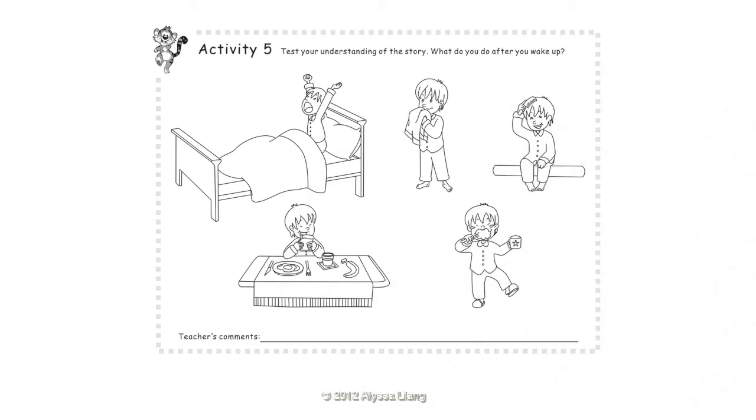Activity 5: Test your understanding of the story. What do you do after you wake up? I stretch my arms. I wash my face. I comb my hair. I eat my breakfast. I brush my teeth.